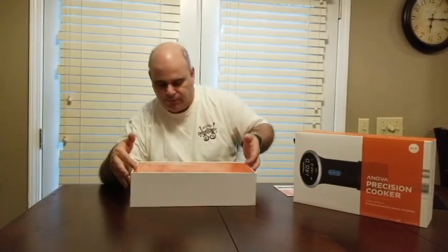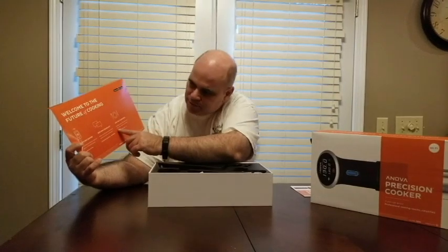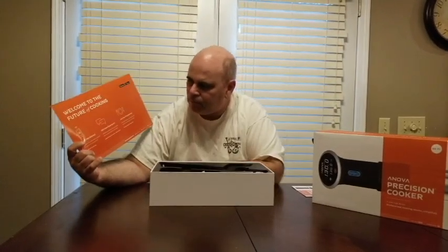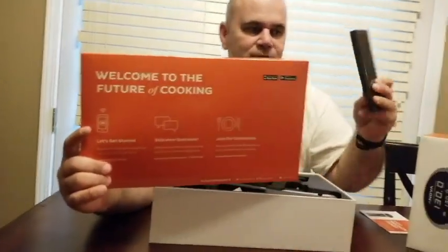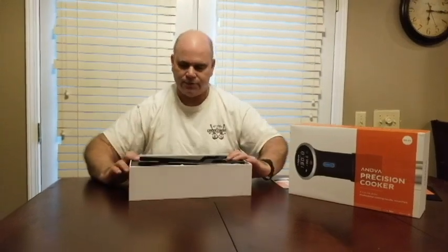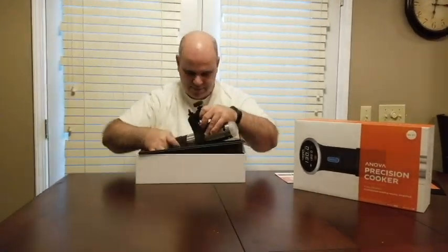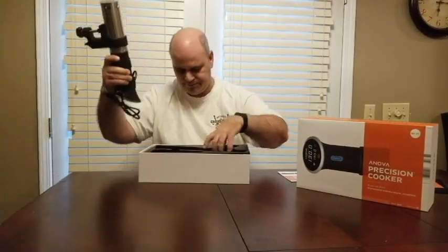When you get this, it comes with a card talking about where you call if you have questions. There's a community that helps you with it. In order to really get effective use out of this, you hook this up to your phone. It's actually not much that's in the box — just this to keep it dry and the unit itself. Nothing else.